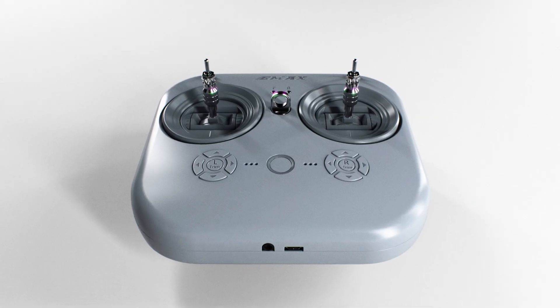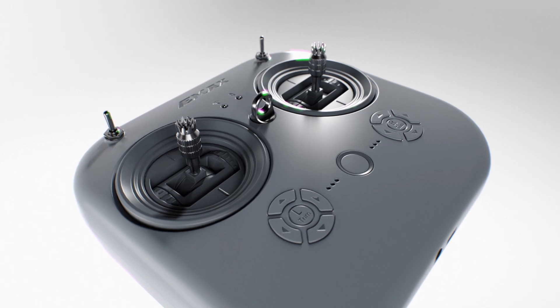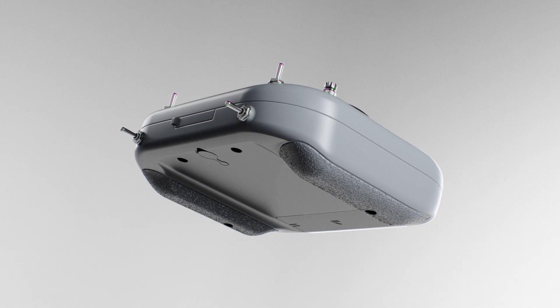Utilizing high-quality gimbals, the E8 transmitter offers unparalleled control over the drone, providing smoothness and precision over previous generations.